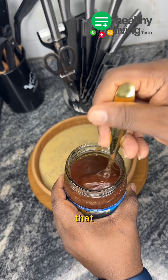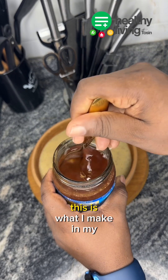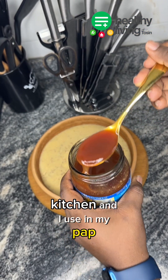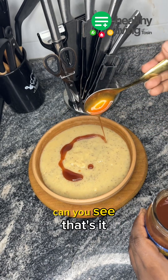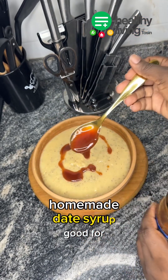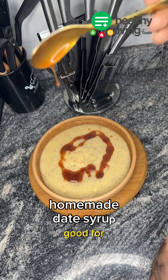Of course I need date syrup — can you see that? This is what I make in my kitchen and use in my pap. Homemade date syrup, good for your body. Love it.